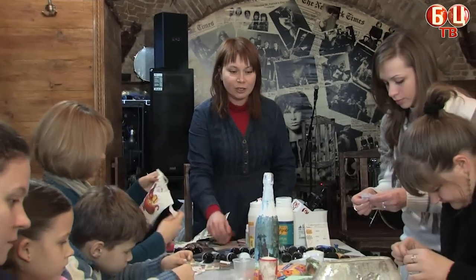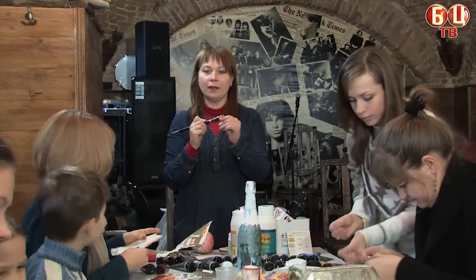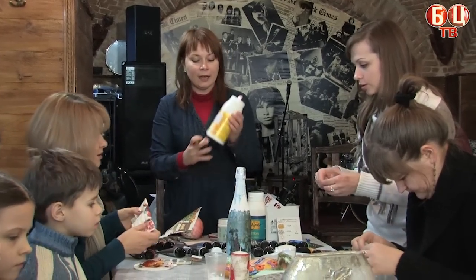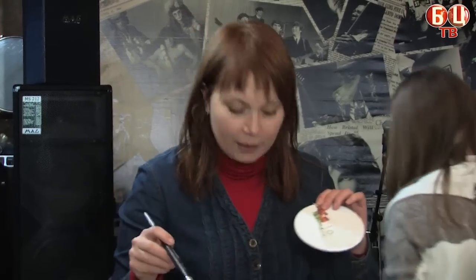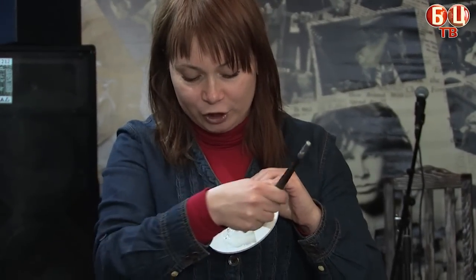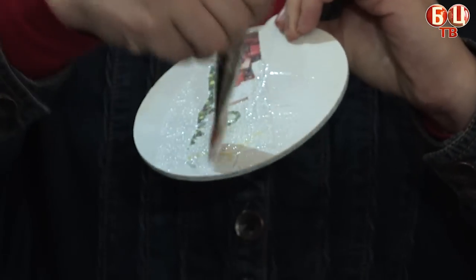We take our cloth, which is cut out of excess water, and we already have a cup of water with clay. We are going to work well with our cloth, starting with smooth movements and placing it on our piece.